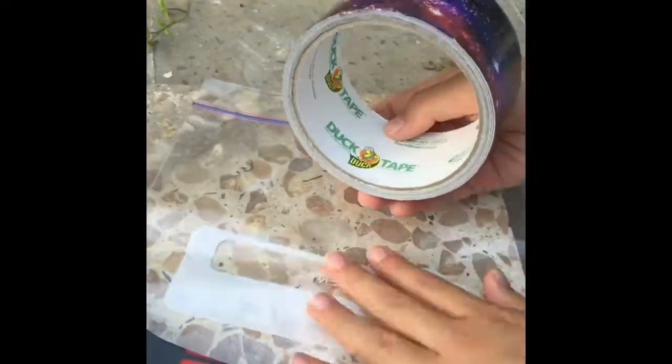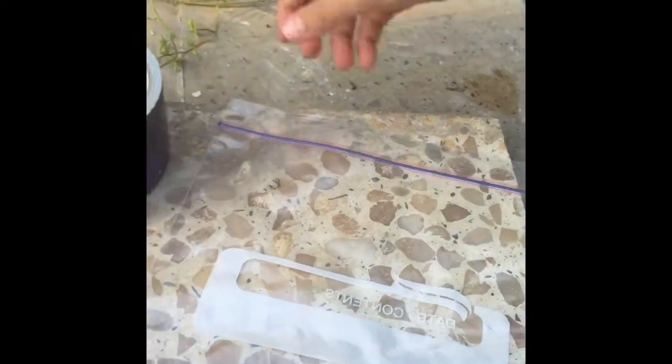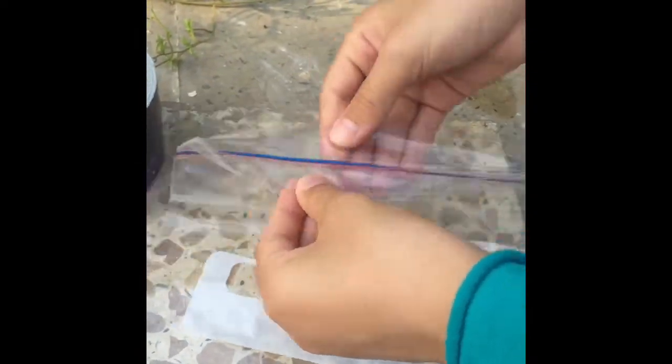Duct tape your whole Ziploc bag, but do not duct tape the Ziploc up at the top.